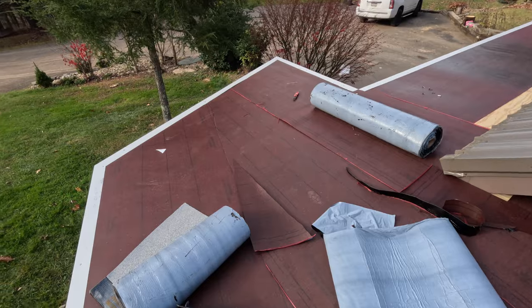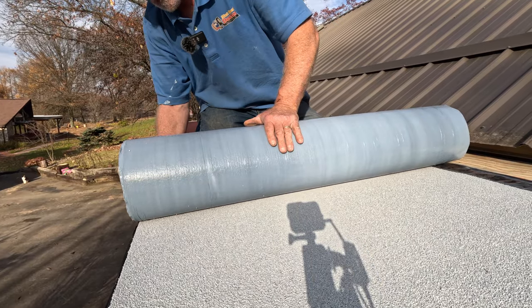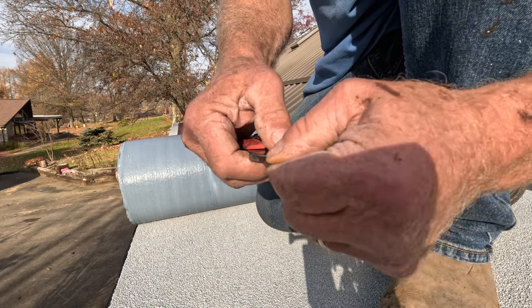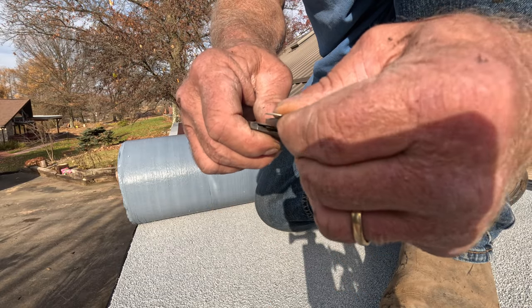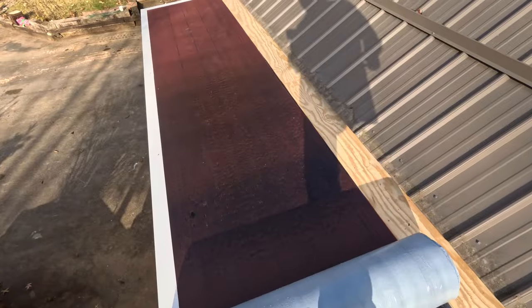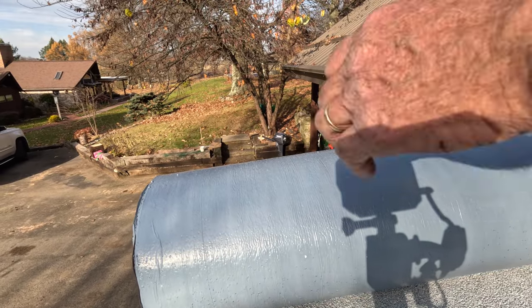Now I can clean up and start doing the cap sheet. I swap my straight blade for a hook blade — that's what you want to use for this. You roll it out and then cut it.